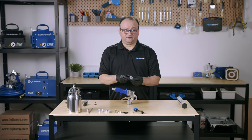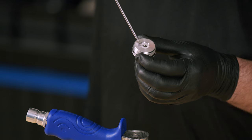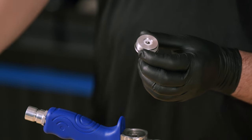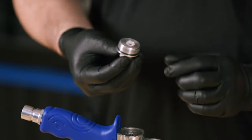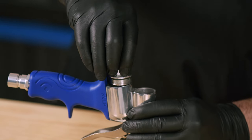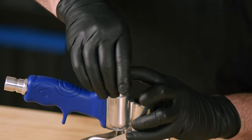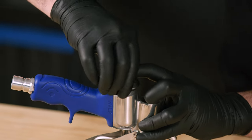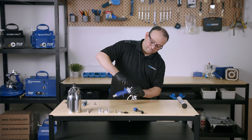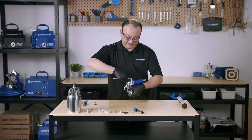Now we're going to put the fluid screw nut in place. You're going to notice that it's got a nice little groove on the outside of this nylon component — that will be a perfect area for that spring to land into. Get our wrench to give it a nice tightening.